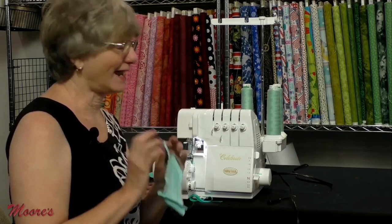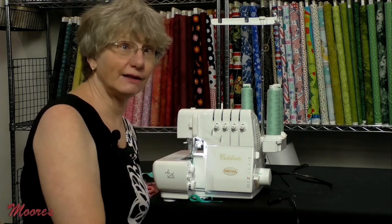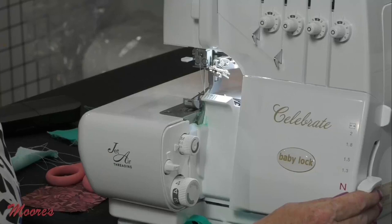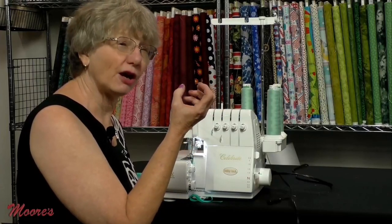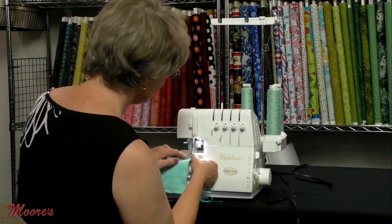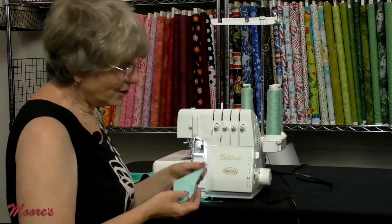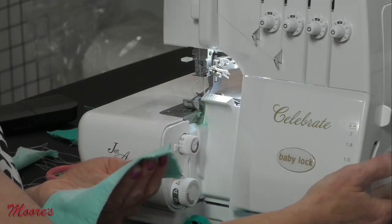On this machine there's an answer to knit wave: the serger has a differential feed — two sets of feed dogs that work independently of each other. Take the lever on the side up one click and that tells the machine to make the front feed dog work a little bit faster, compensating for the stretch of the fabric. Let's see if it works — and you can see it makes that stitch lie completely flat, just from the click of a lever.